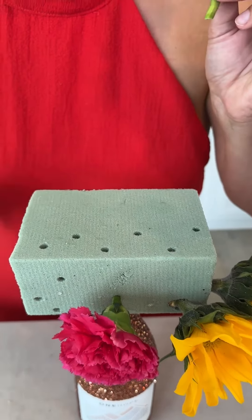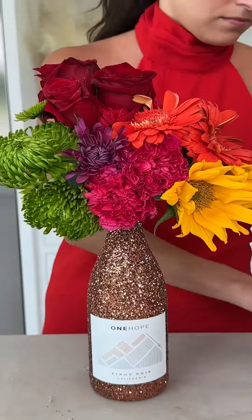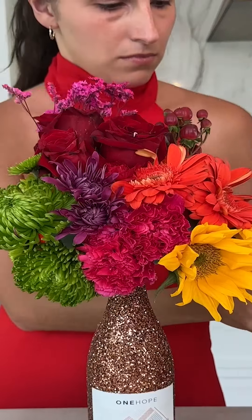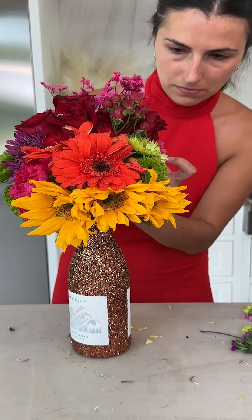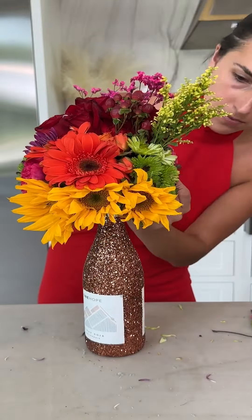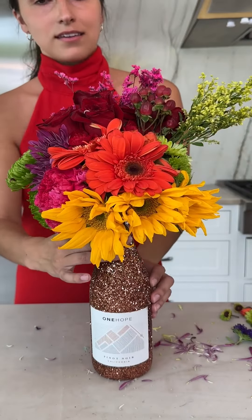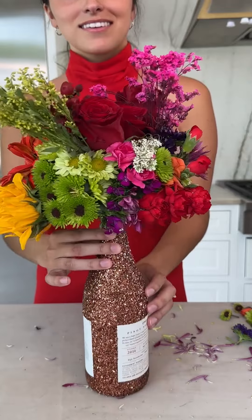Perfect. What do you think? It's really good.